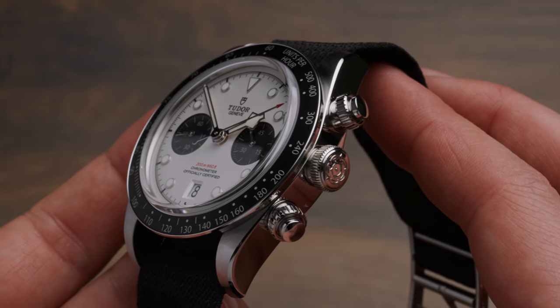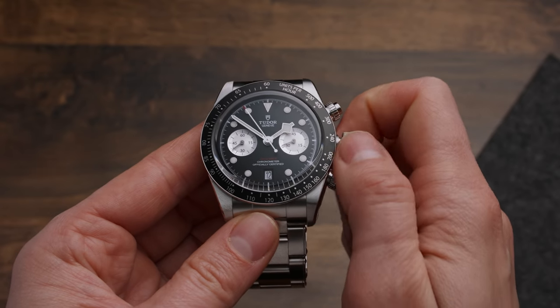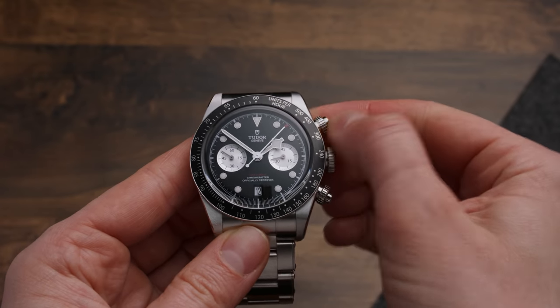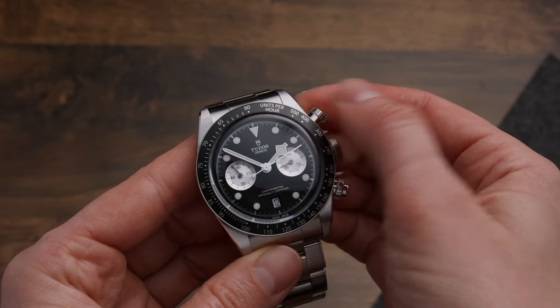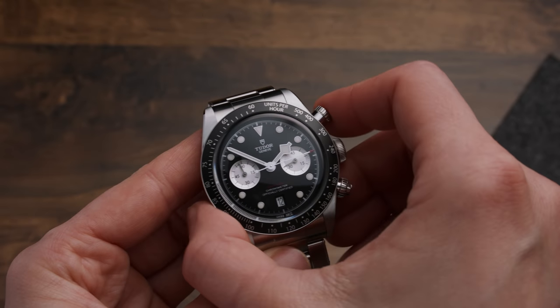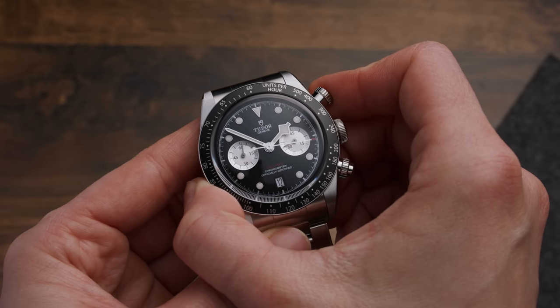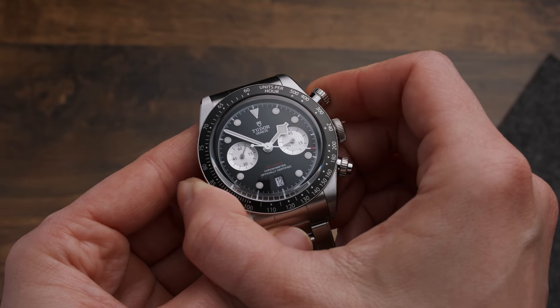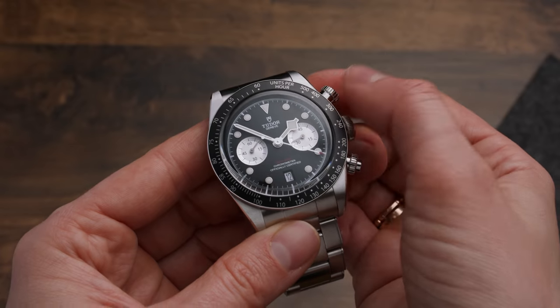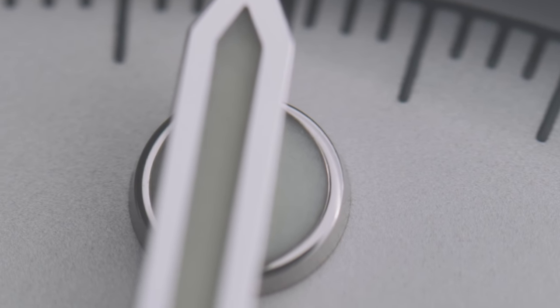As you might have seen, the crown wears the Tudor rose and is easy to grab, and you feel a nice amount of resistance when you wind it. To use the chronograph function, you have to unscrew the pushers, which at first sounds annoying — but it's actually fun. I feel a bit more professional by screwing and unscrewing the pushers when operating the chrono. It's not like I use the chrono on my other watches daily, so the little extra effort makes it feel a bit more special.